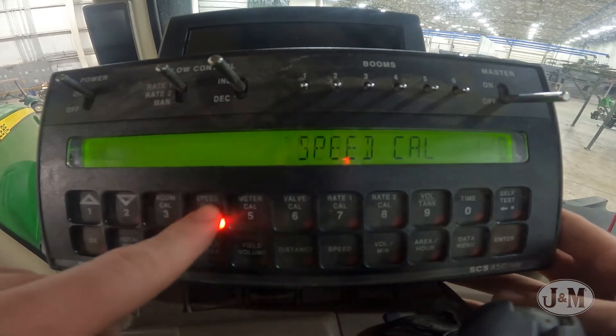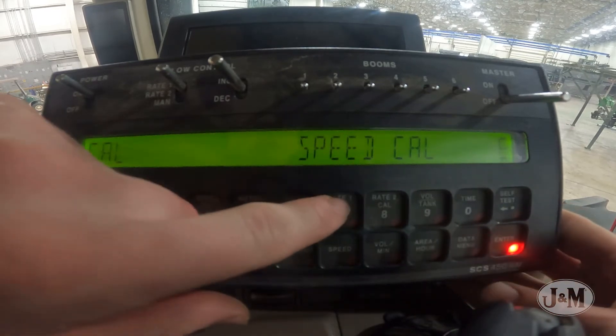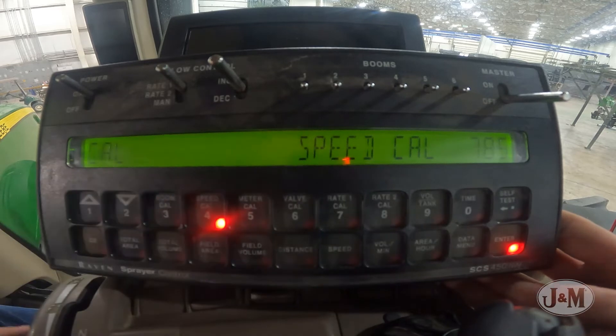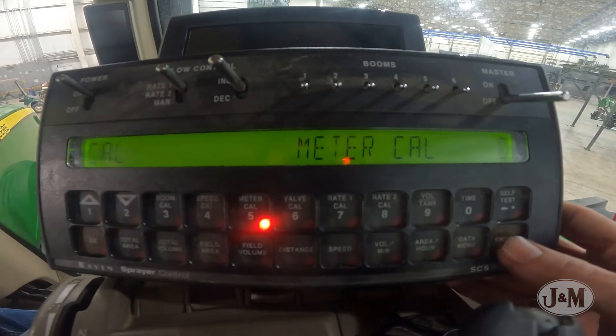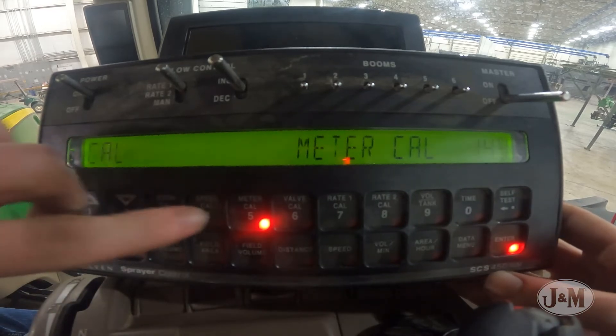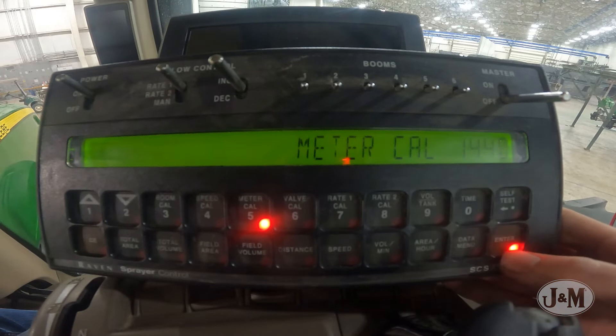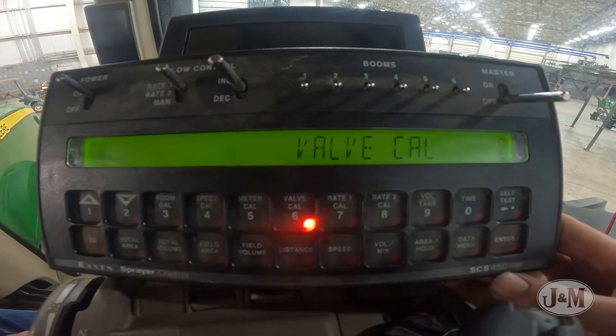Next, select Speed Cal and enter 785 if using the Phoenix speed sensor. Select Meter Cal and enter the flow meter calibration number, which is found on a sticker connected to the flow meter. Select Valve Cal and enter 43.